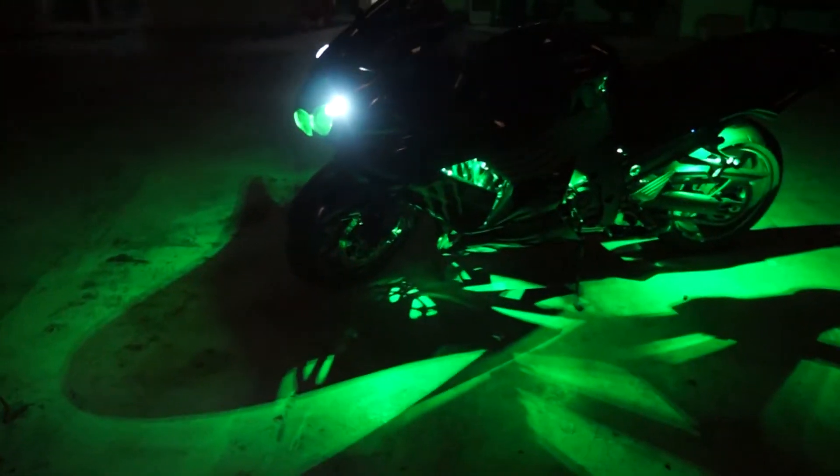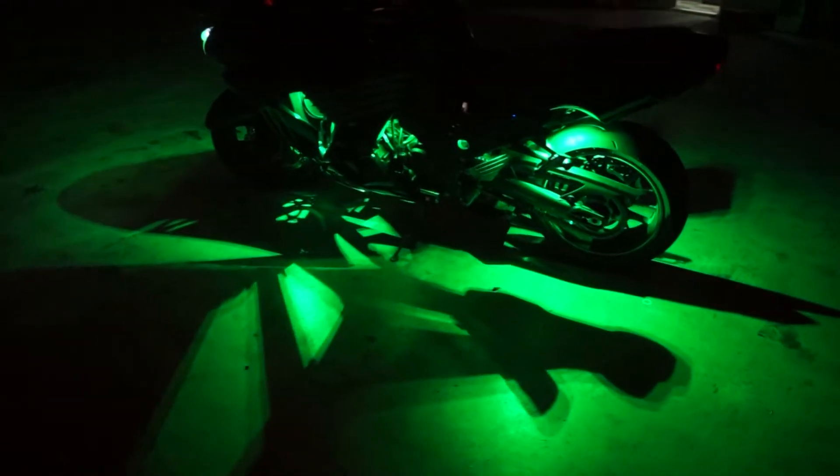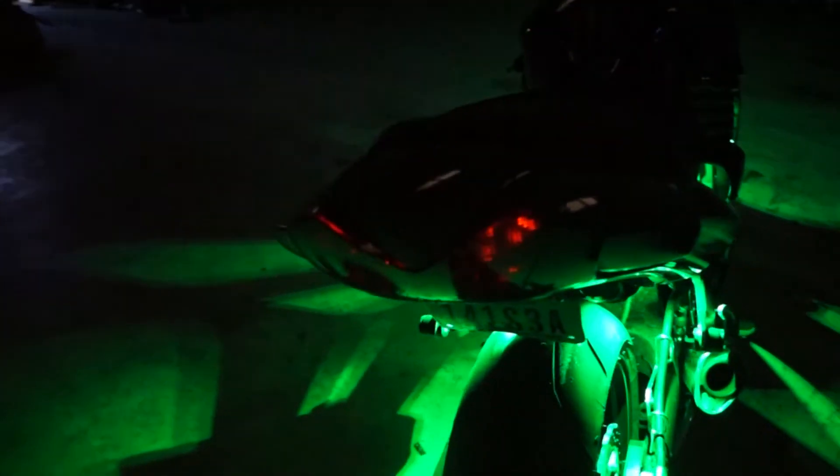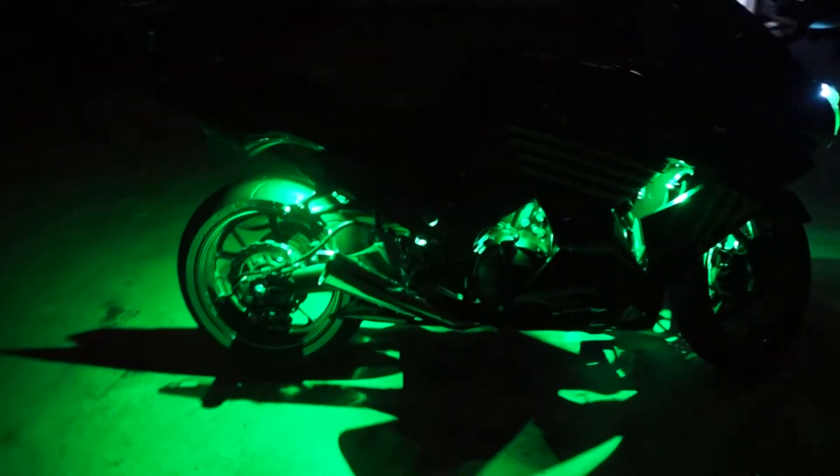With our halos, as you've seen in our other videos, we are able to make them switchback. What the switchback process does is — when you're driving around, whatever color you have selected (in this case it's green), when you go to make a turn, the halo switches from green to amber to indicate to other drivers your intention of turning left or right.